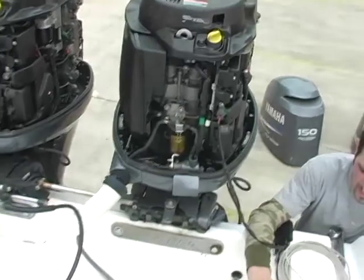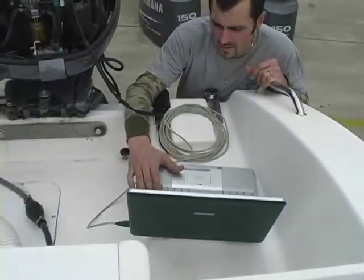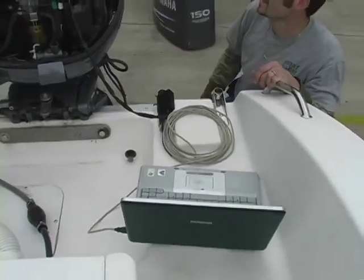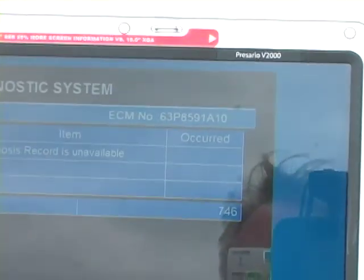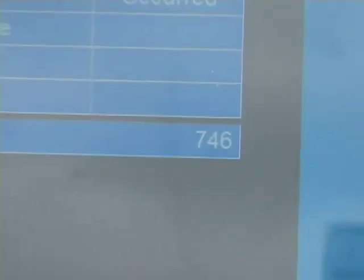Turn the key on, Wayne. All right, let me see here. I don't know if I can see that or not. Let's see. Where is it? System — yeah, right there. 700. Now, this is on the port engine. Let's see — 746.